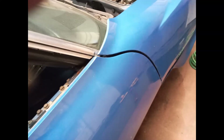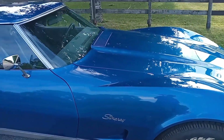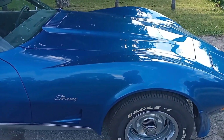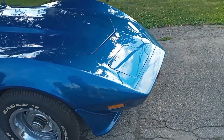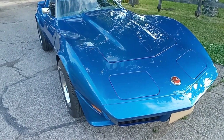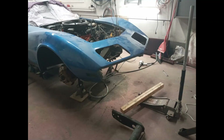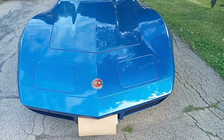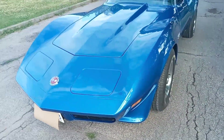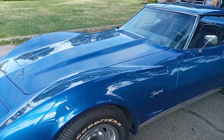It looks good. It's straight. It's shiny. Thinking back, the only thing I didn't fix something on in this car was the right front fender. Other than that, everything needed some attention, including a lot of things I didn't count on.